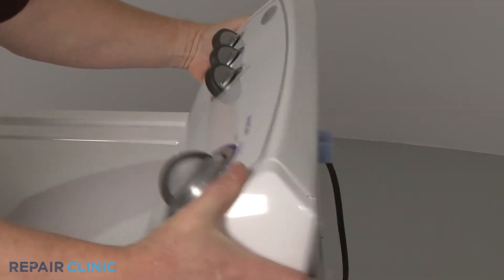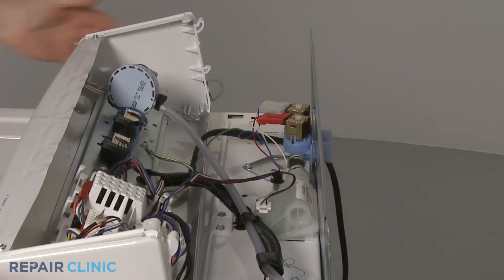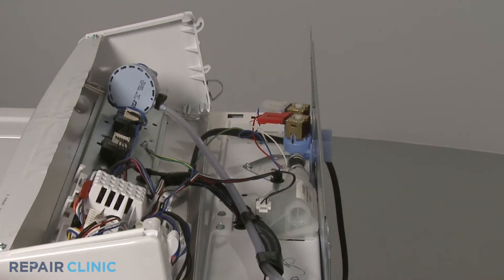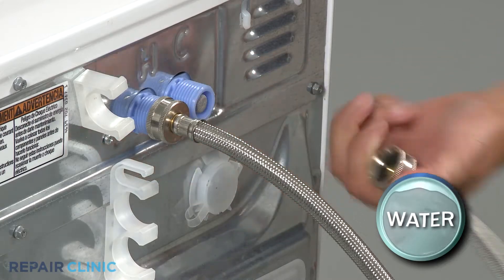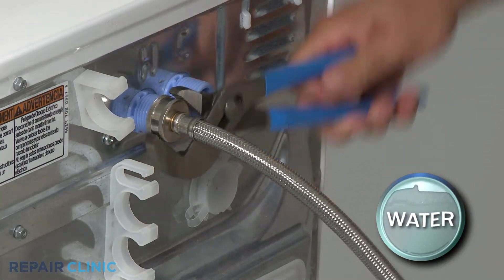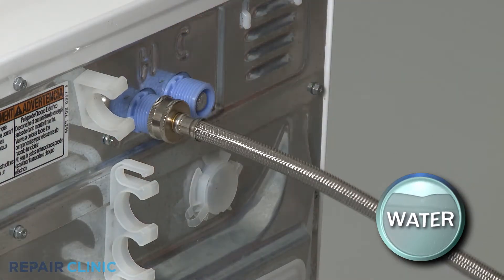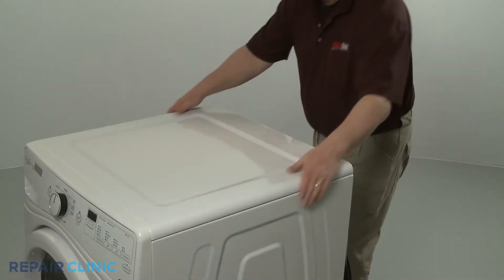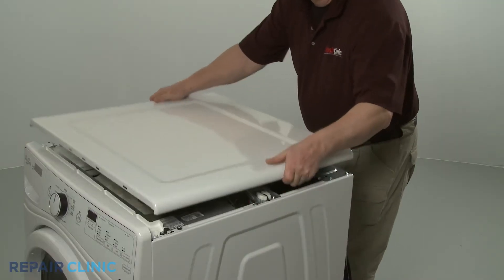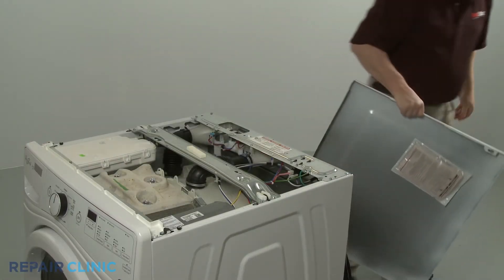On washing machines, the valve is usually located at the rear of the appliance near the top. You should detach the water inlet lines from the valve ports before disassembling the washer. Be prepared for some water to spill. You will often need to remove the washer's control housing or top panel to access the valve.